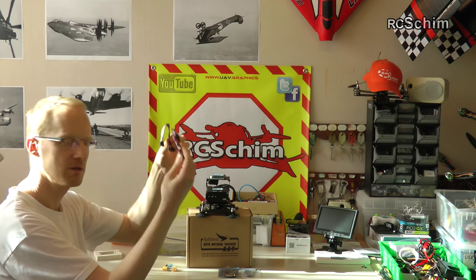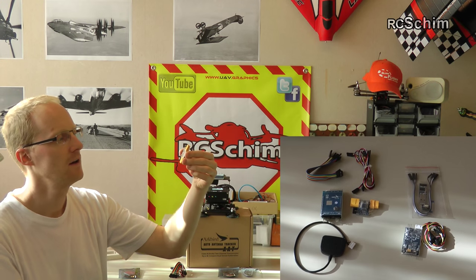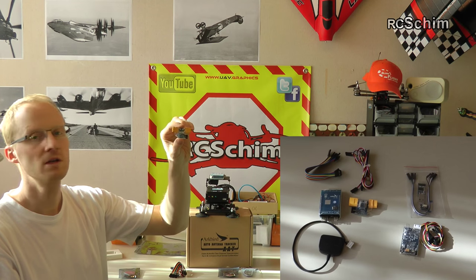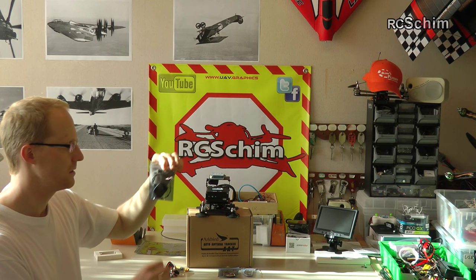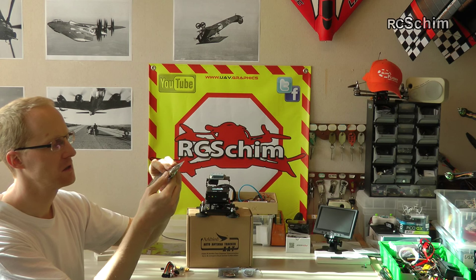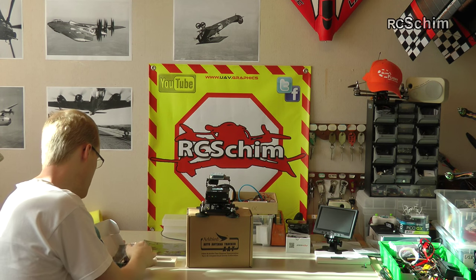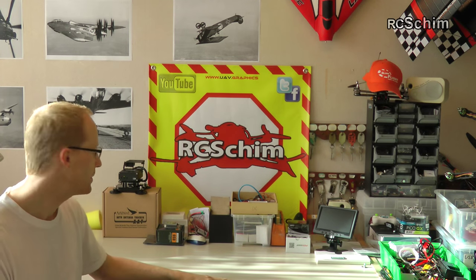There are also a lot of cables. There is the power sensor, and I love that everybody is moving to XT60 plugs now. Here you have the GPS antenna, which comes in a nice plastic case. Big shoutout to April from ArcBird for sending me this equipment.